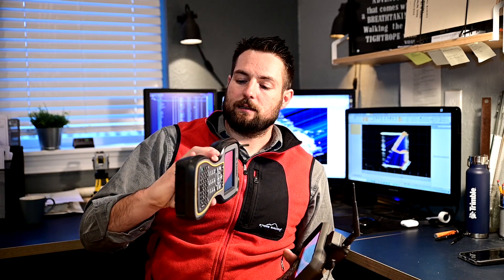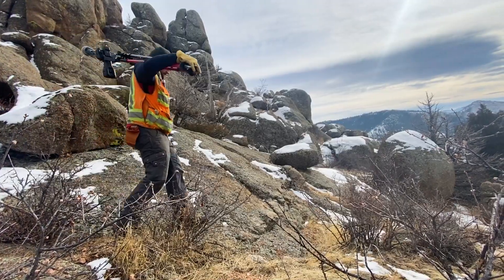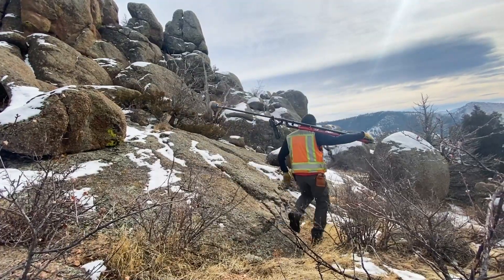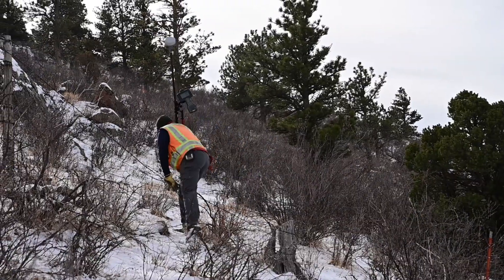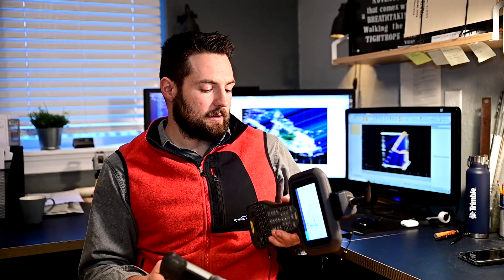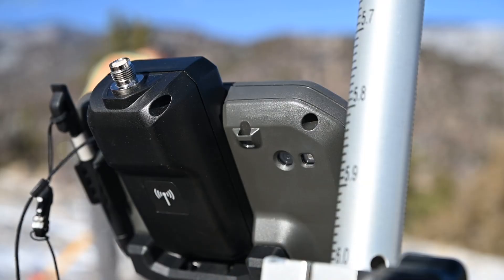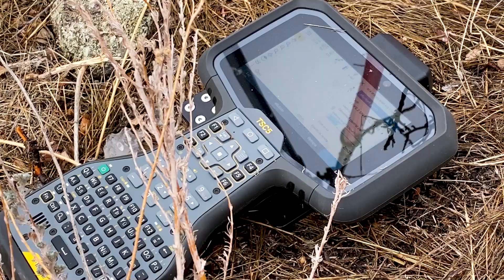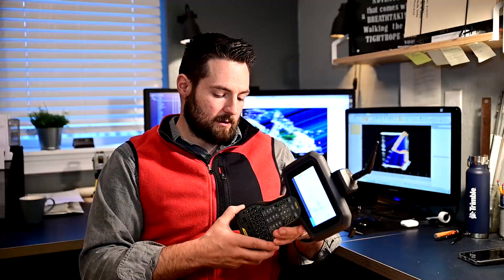The TSC-3 here is two and a half years old and the rubber is pretty well beat up. We do a lot of mountain work and surveying, crawling over rocks, and our stuff gets used. This thing has held up incredibly and the rubber casing shows it. The TSC-5 has rubber just around the screen and the rest is hard plastic — I assume it'll hold up just as well, though plastic is more prone to take some dings than rubber.